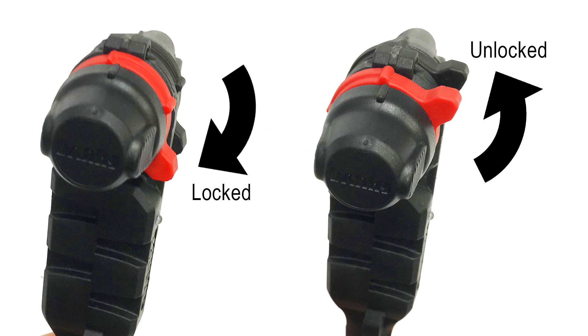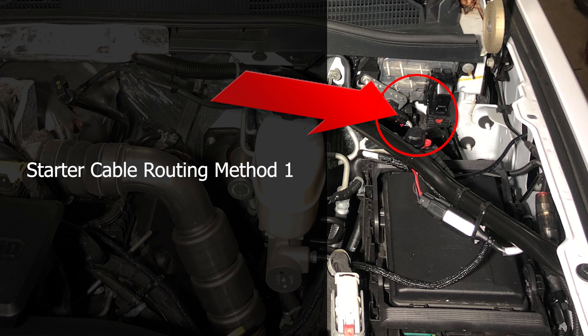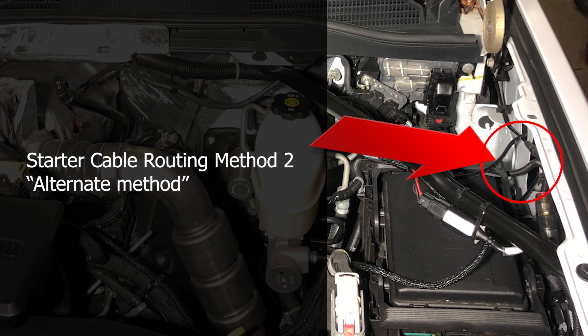The next step is routing your starter cable into the cab of the truck. There are two methods you can choose from. The first method is by snaking the cable through a grommet in the bulkhead into the cab. The second method involves routing the cable through the fender and into the dash by going through a small grommet in the door jamb. We advise watching the entire video before you decide which method you prefer.